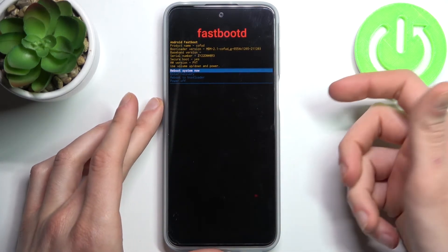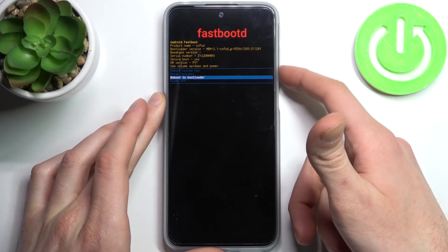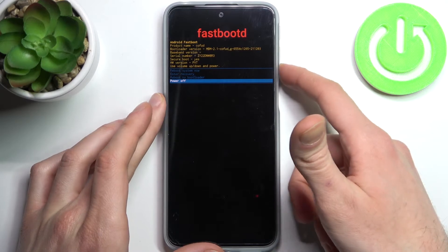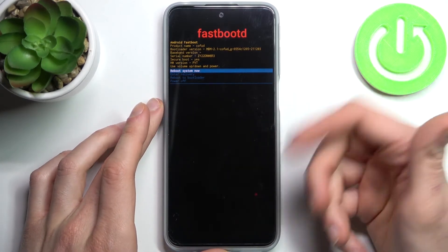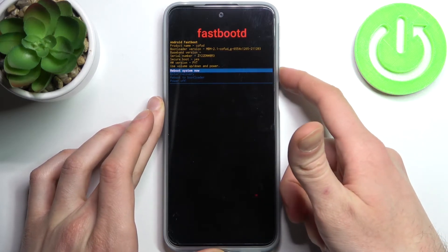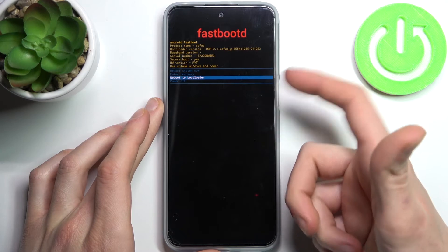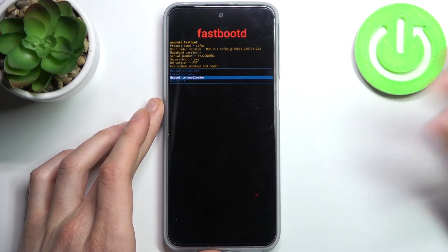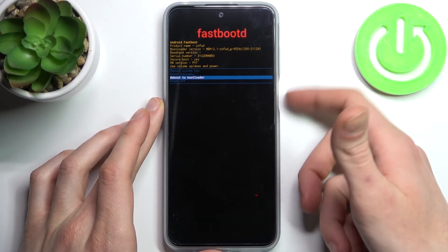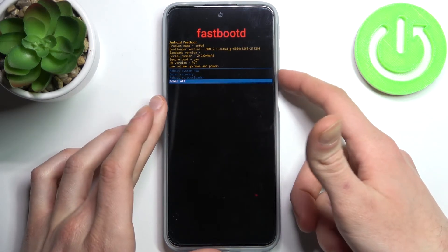Here in fastboot mode you have such options as: reboot system now, enter recovery, reboot to bootloader, and power off. If you want to quit this mode, you can select any of these options — the first one restarts your device, the second one returns you to the previous menu, the third one returns you to the first menu which we had by holding those keys, and power off just turns off your device.